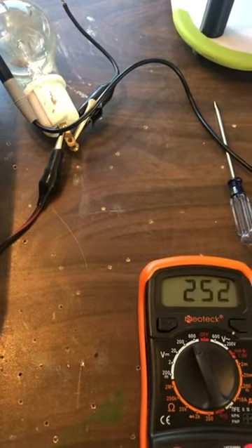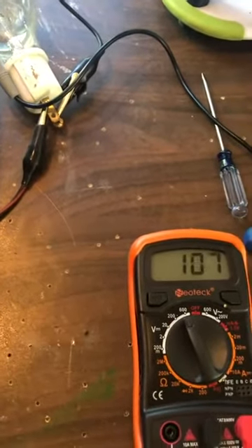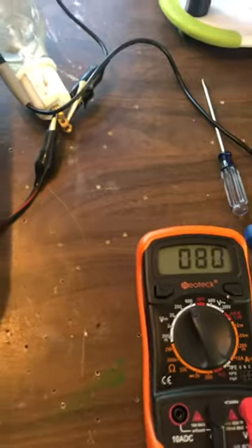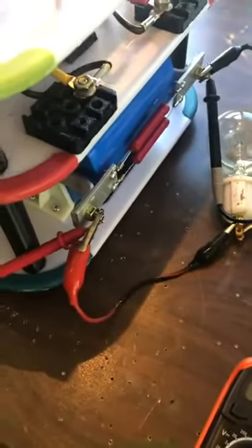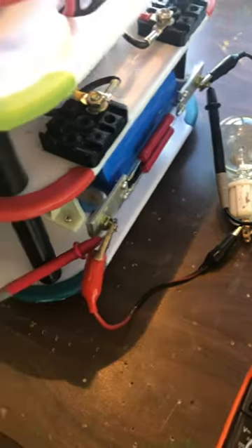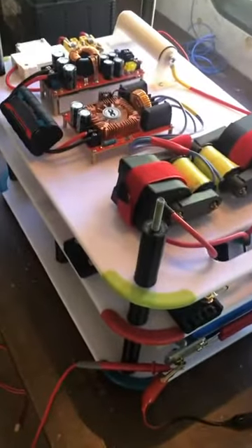If I take that load off, those caps are going to fly up to thousands of volts extremely fast. So this is a functioning unit, it's all ready to go and functioning properly. Alright, that's it — ciao.